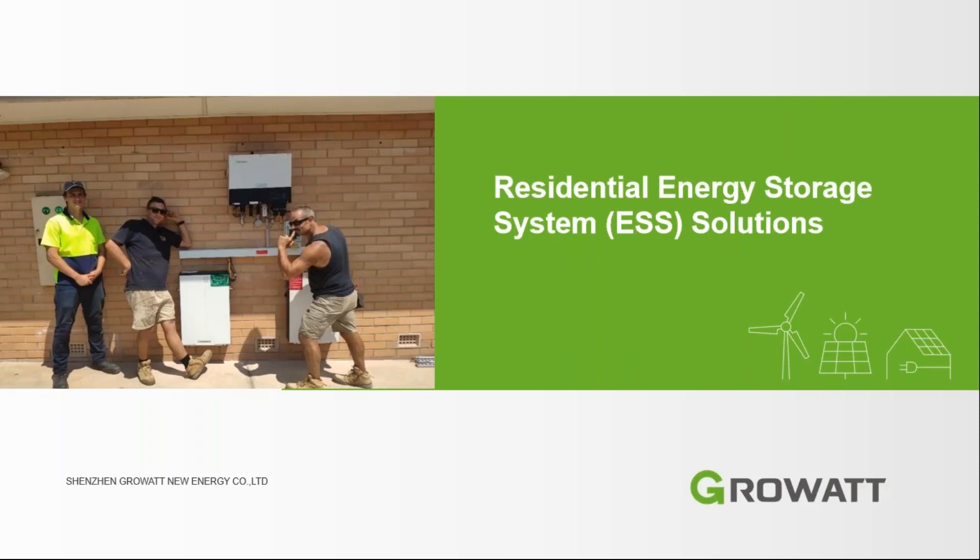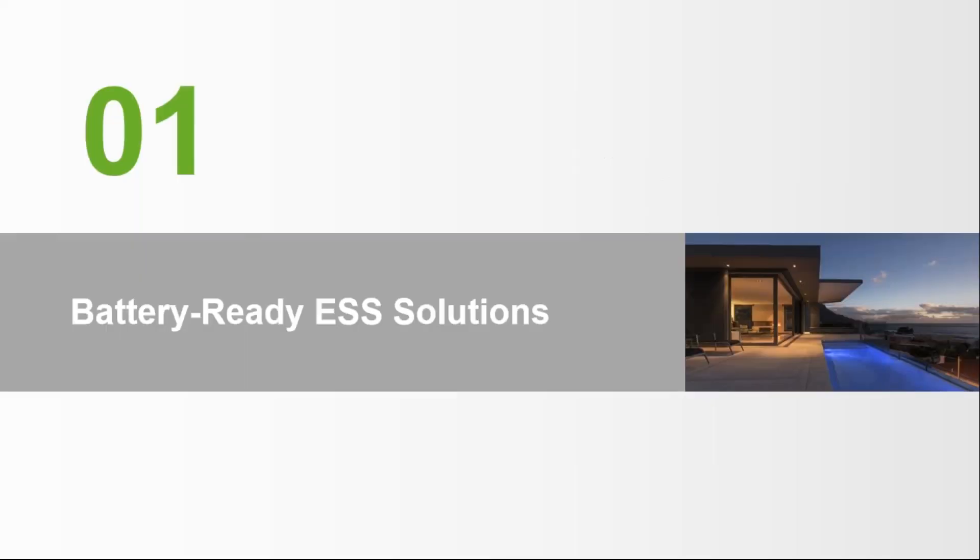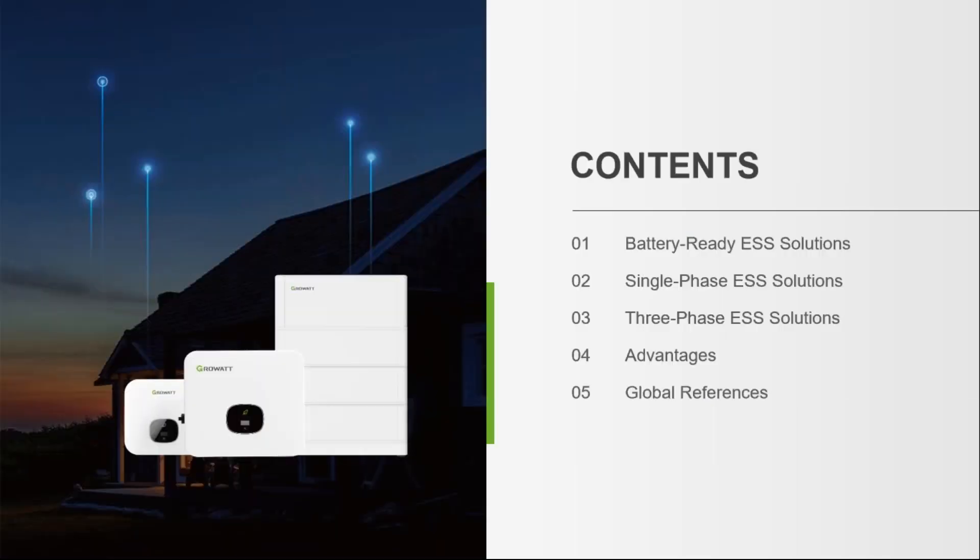I'm here to present the residential energy storage inverters of GrowWatt. First, I'm going to tell you about our battery ADS solutions. Then I'll cover the single phase and three phase solutions, and finally the advantages of the GrowWatt ES solutions.